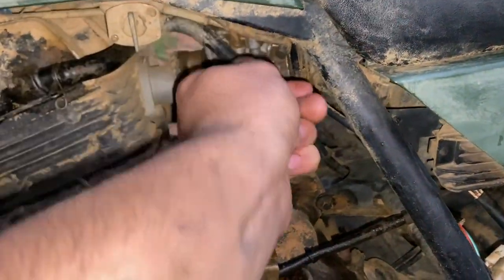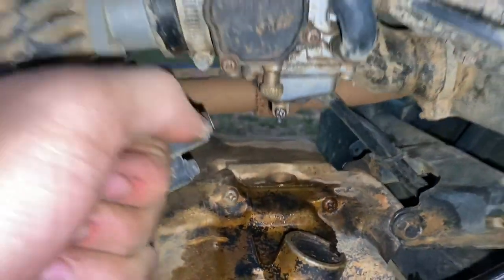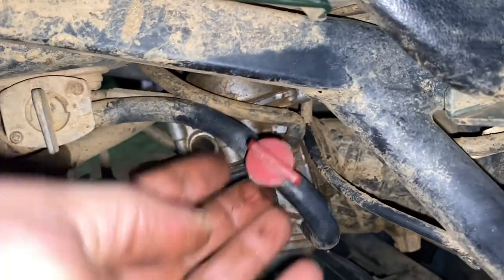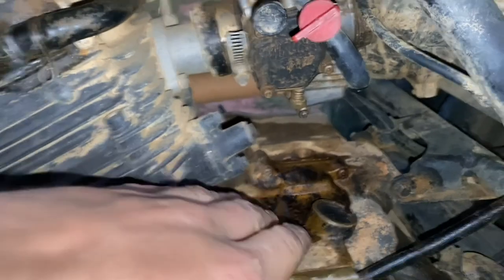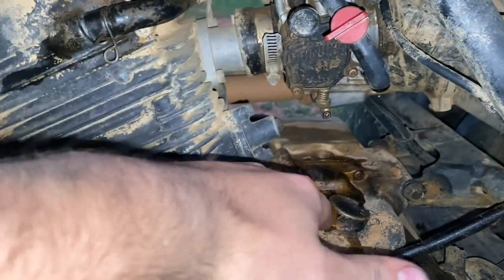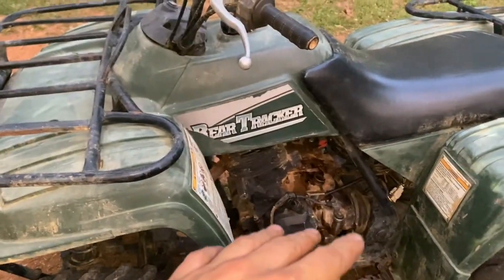There is still an issue with the carb. You can kind of see where it's just got a little bit of a drip — sometimes it does it worse than others. Obviously our petcock was bad also, so we'll replace that. The needle and seat are either leaking or the float just needs to be adjusted. We'll take care of both of them. I've got a rebuild kit for the carb and a couple other odds and ends for this thing.